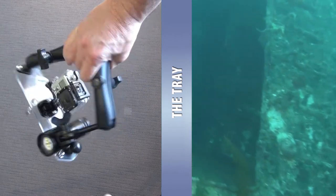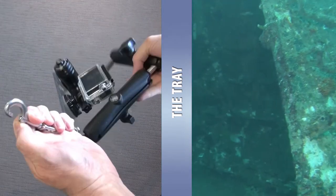Even folded down it takes up some room. Imagine this clipped onto your kit again.